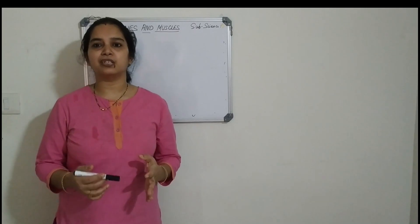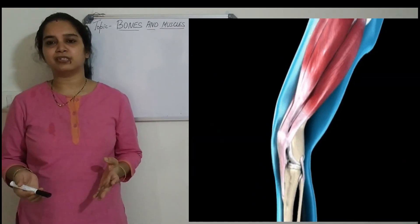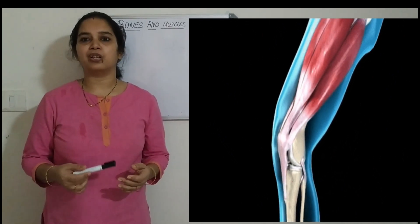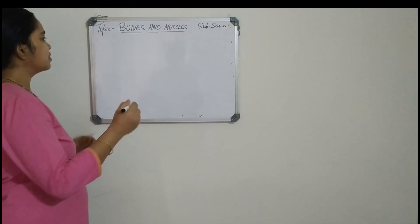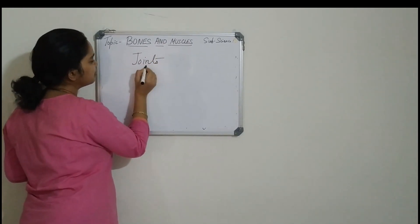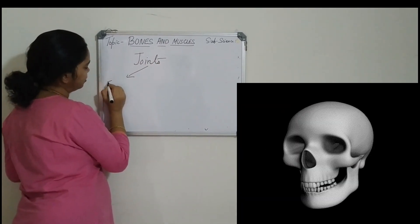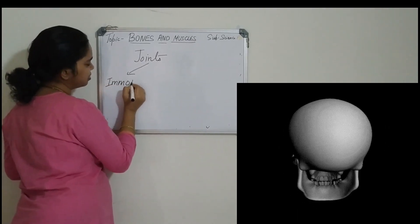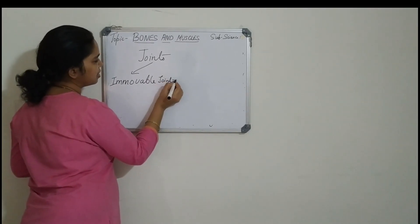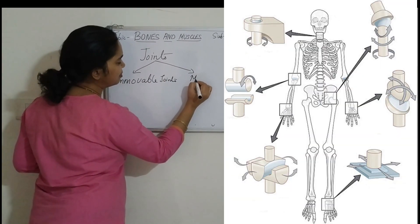In today's class we are going to discuss about the joints, the different types of bones, and also about the muscular system. First, the joints. Joints are of two types: the first one is the immovable joint, and the second one is the movable joint.